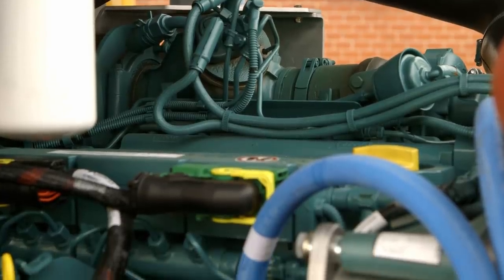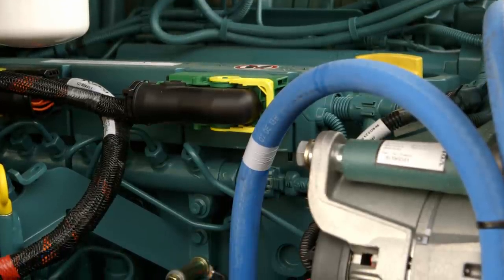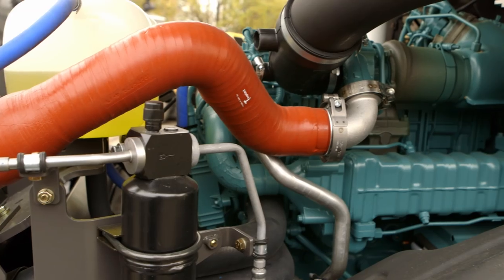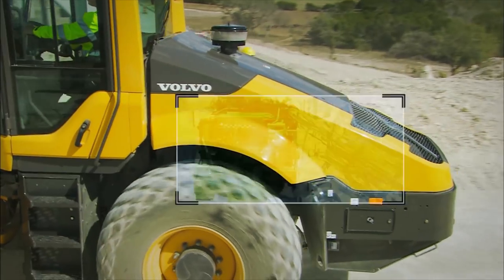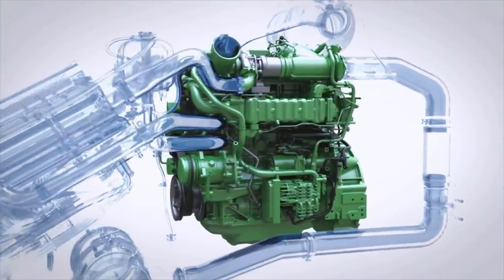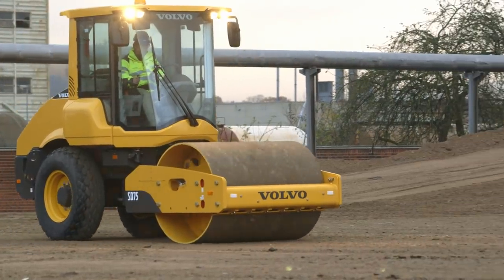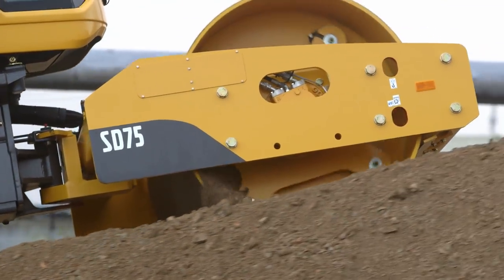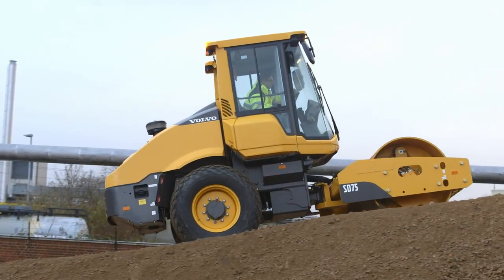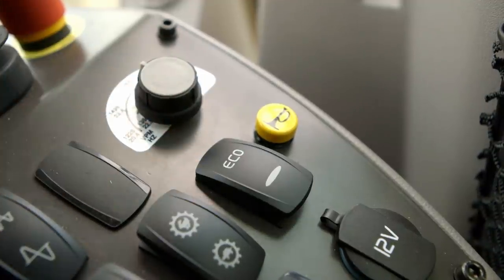The Volvo engine supplies all the power you need to work in even the most difficult materials, delivering high engine torque at low RPMs for superior performance and low fuel consumption. Volvo's Smart Power option is available on the SD-115 and SD-135 for up to 30% reduced fuel consumption. Smart Power is an efficiency mode that significantly reduces engine noise levels and emissions without impacting compaction performance, and the operator easily switches between modes via a switch on the control panel.